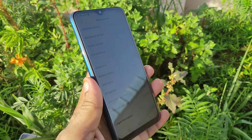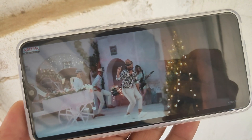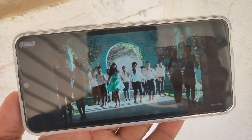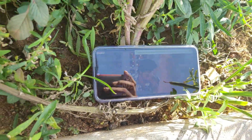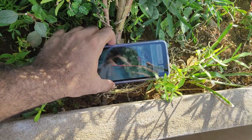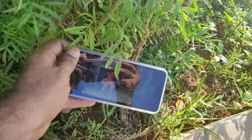Friends, I am using the camera samples and I will add the camera samples. We don't have any problems with the display quality. The size is 6.35 inches. I think we have a compact size that can be held in one hand.